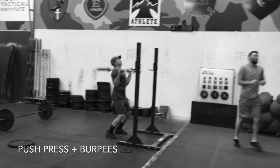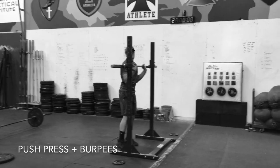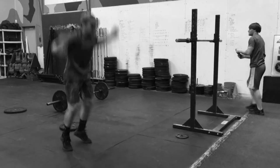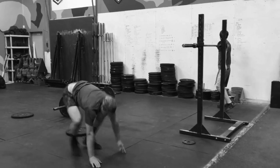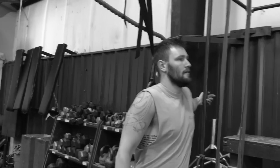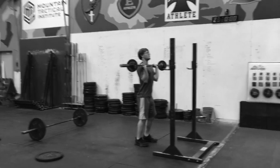Here I'm doing a 30% push press right into two burpees. That's six rounds of 30% push press, two burpees, and then a lat and pec stretch in between. Just working on speed, getting that barbell up, and then explosion on the burpees.